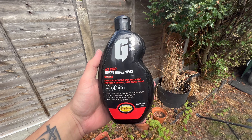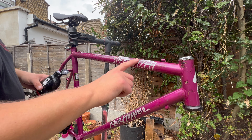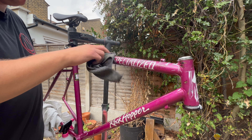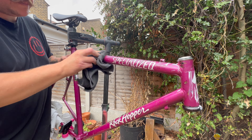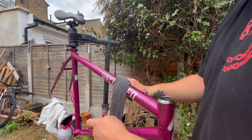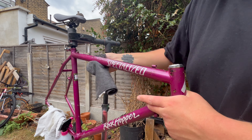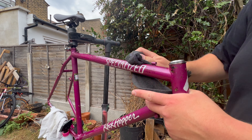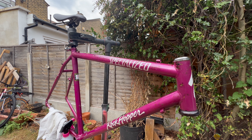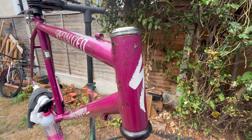Then onto a scratch remover - I'm using this G3 Pro. You can use whatever you like, I've used this before and I like the way it comes out. I kind of rub this on with my finger, just because this stuff in particular goes a little bit hard, and then I polish it in after that, which I think works a lot better with this brand. Lots of elbow grease, a lot of sweat, but it's worth it. I also need a better stand - it just kept moving.